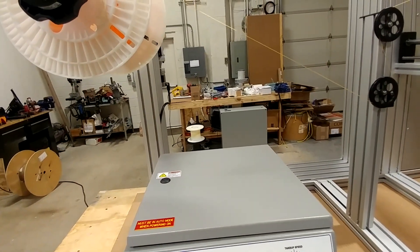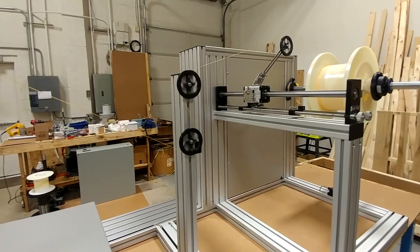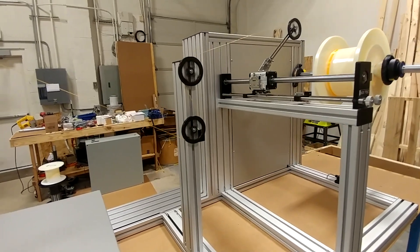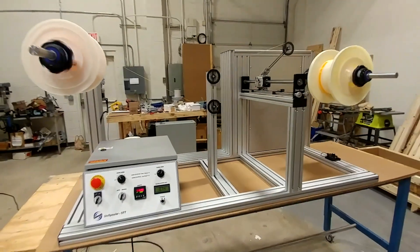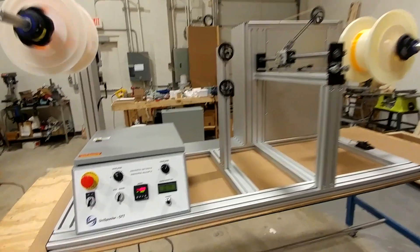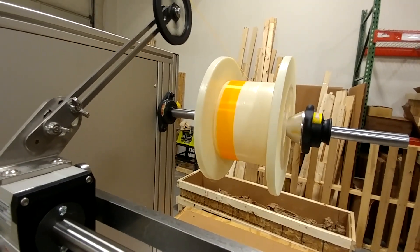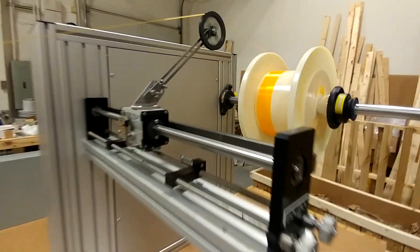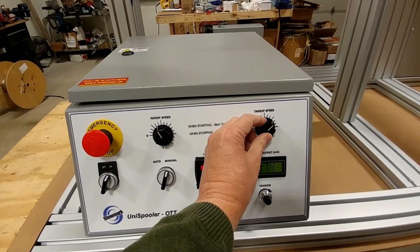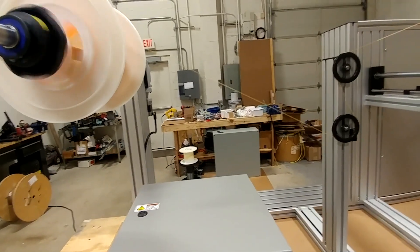Now that the take-up is running, I'm going to start my payoff spool slowly, and the take-up just automatically synchronizes with that because it's ready to go. You can see it's running and getting a nice wind on there. I'll speed it up a little bit — give some more speed on the take-up and then speed up the payoff a little more.